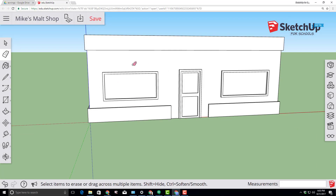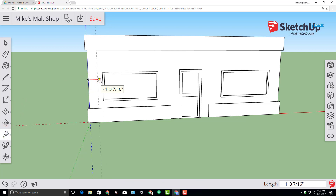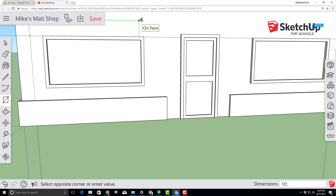Let's add some amazing awnings to our ice cream shop. Start by using the tape measure, moving to the edge of the wall and coming in one foot by typing one foot and pressing Enter. Do the same from the other side. From the midpoint between the door and the trim, make sure you're on the blue axis, type seven feet and press Enter. This creates an intersection for us to make a ten-foot by two-foot rectangle.